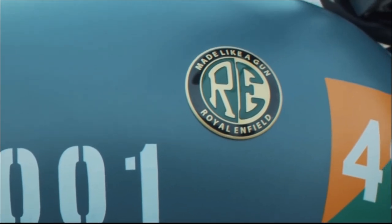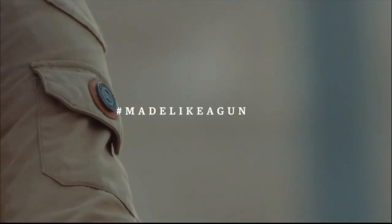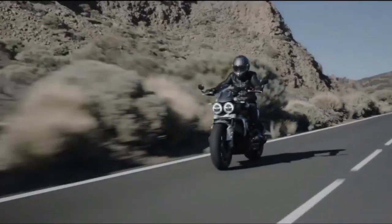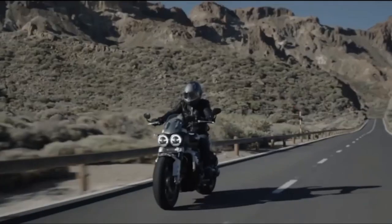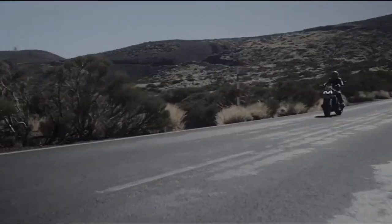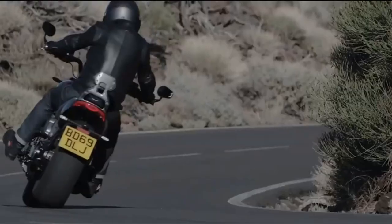This bike is in the 21st century, so we have a new bike in India. Now we have two updates — Royal Enfield Classic market, Triumph, and Bajaj. We have a new cruiser bike in the 21st and 22nd century.